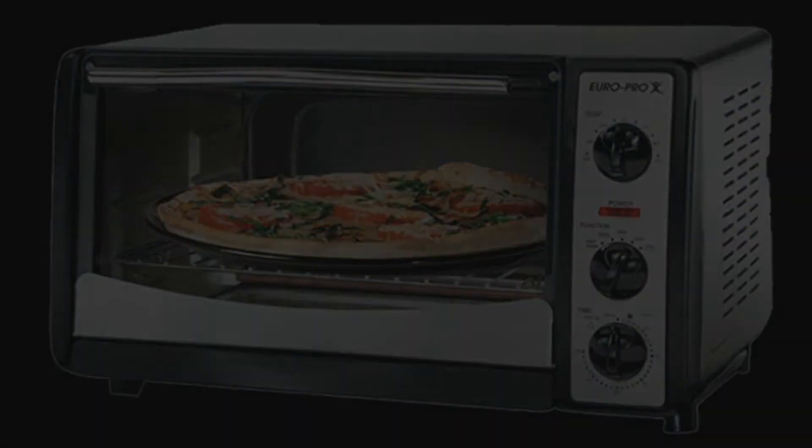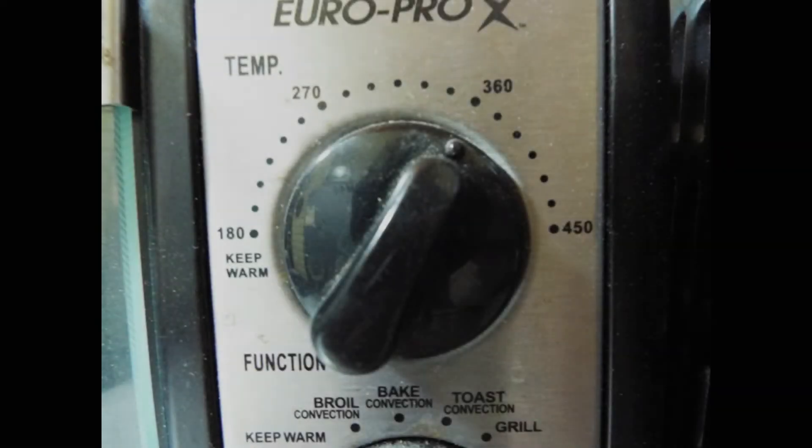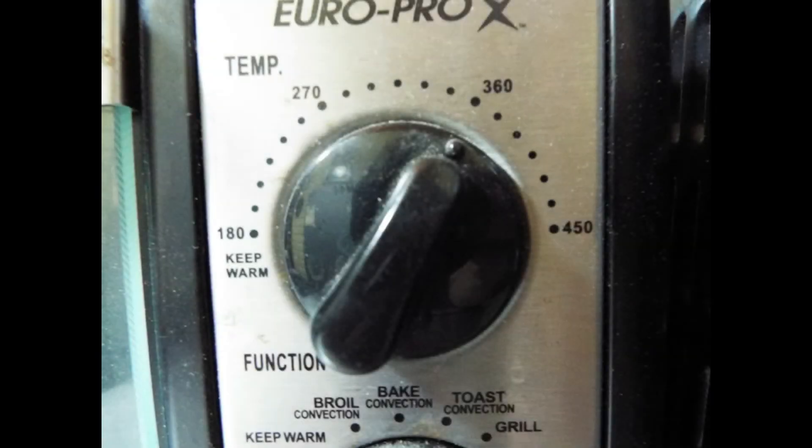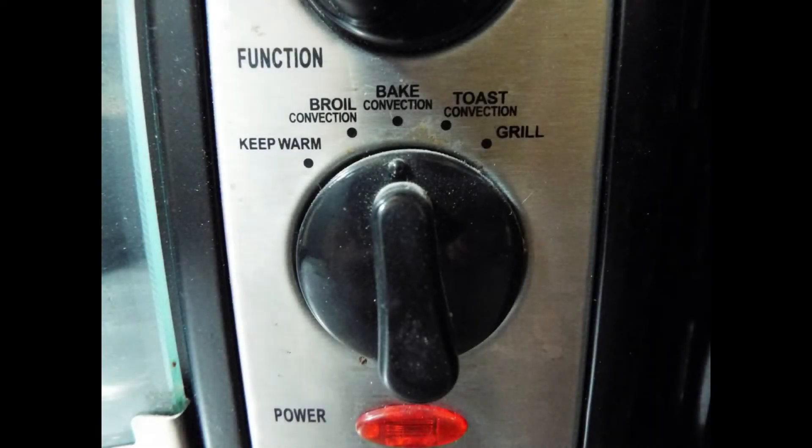The first thing to do is get yourself an oven thermometer, one that you know is accurate, and you place it in the middle of the oven as shown. I set the temperature control to 360, which is pretty much a standard temperature, and I set the function to convection bake. After getting some readings, I could see that it was definitely way low — over 75 degrees off.